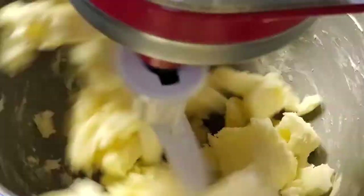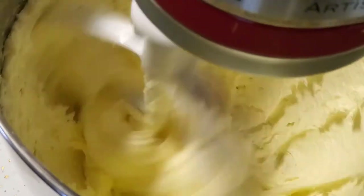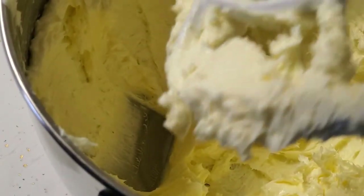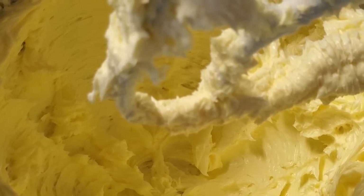We add a tablespoon of sugar and mix that for four minutes. Now we're going to add two egg yolks, and then we mix in four and a half cups of flour and one cup of cold water.